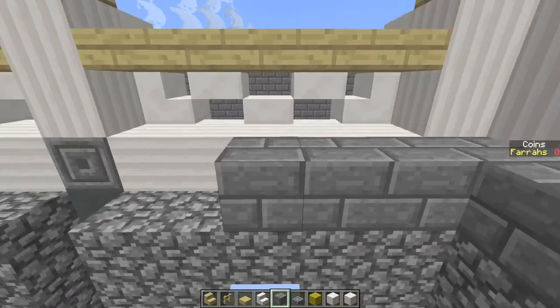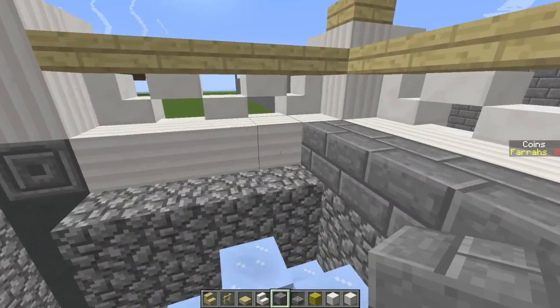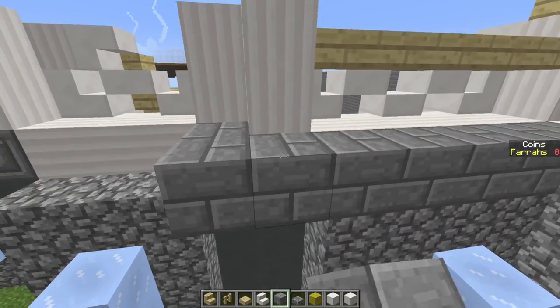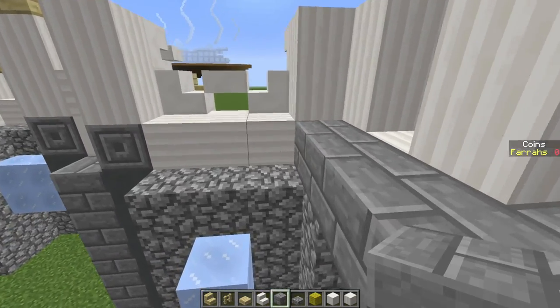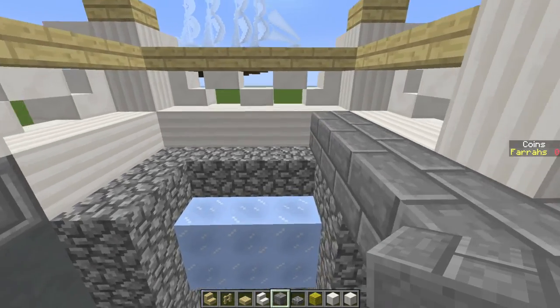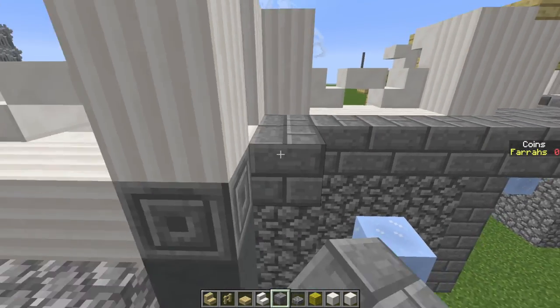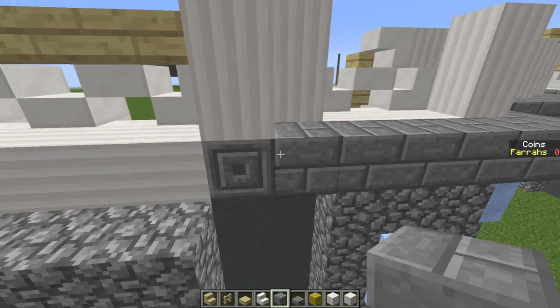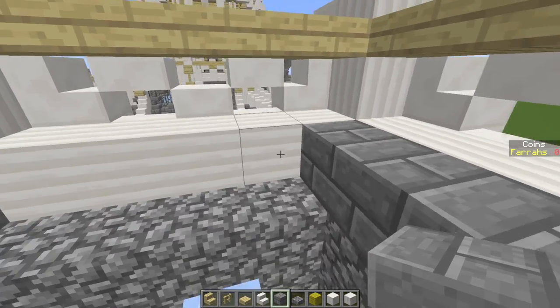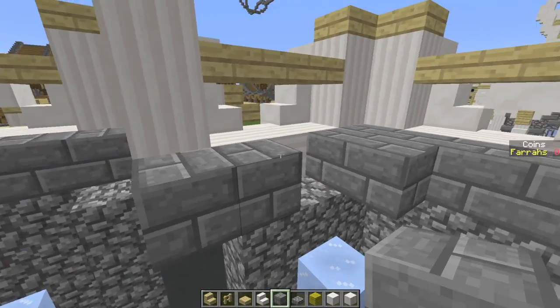Now take our stone bricks and go around the inner circumference of the inner section here, and just keep going around until all of this area is filled in.